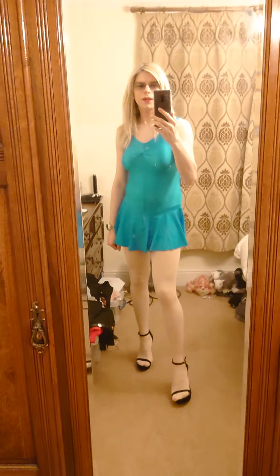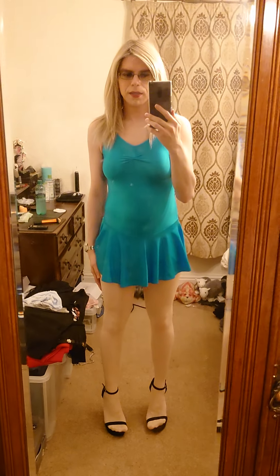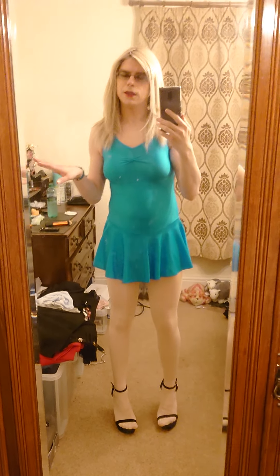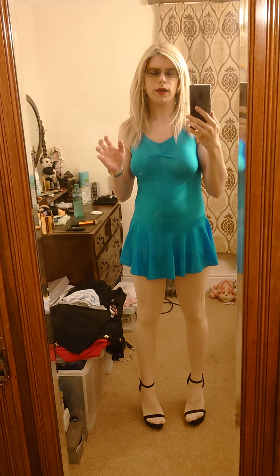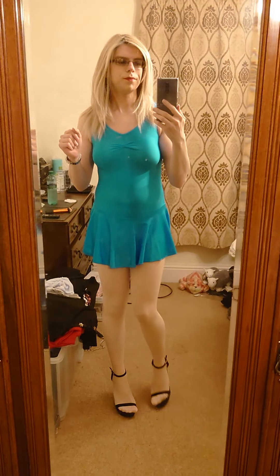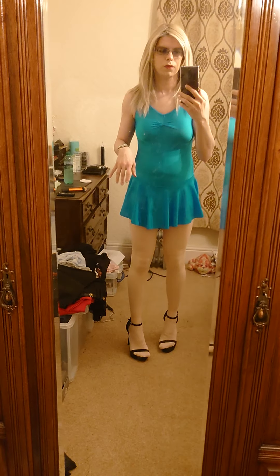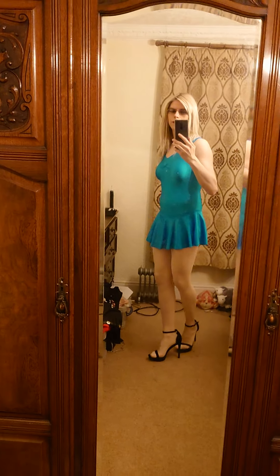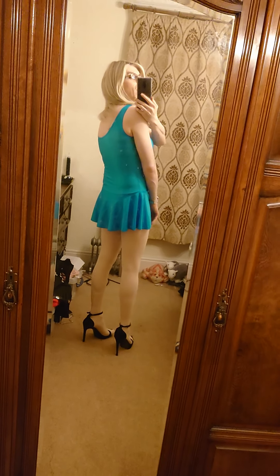I've got some pink ballet tights on as well, just to complete the dance look. I think this is quite a nice look overall. It can be used an awful lot — I've paired it with some really high heels and it's really really nice. And that's the view from the back!